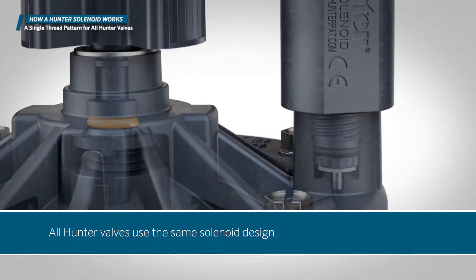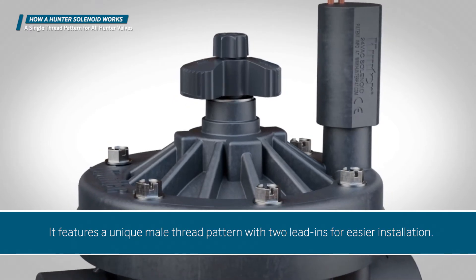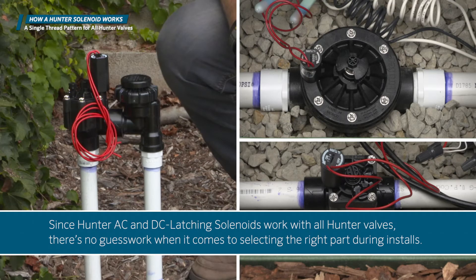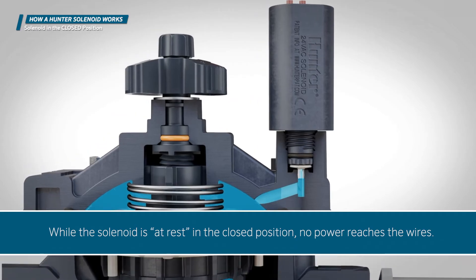All Hunter valves use the same solenoid design. It features a unique male thread pattern with two lead ends for easier installation. Since Hunter AC and DC latching solenoids work with all Hunter valves, there's no guesswork when it comes to selecting the right part during installs.